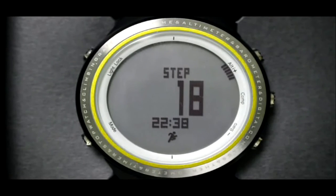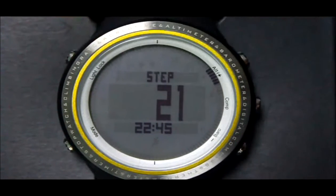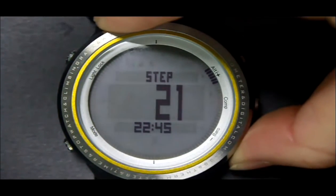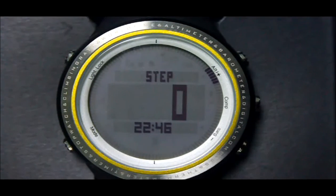Press the Alt button to turn on the pedometer, and press it again to turn off. Long press the Barrel button to zero the data. The pedometer resets automatically at midnight to save battery.